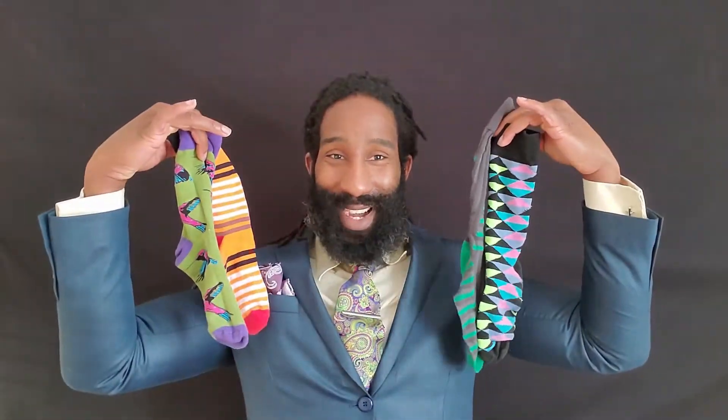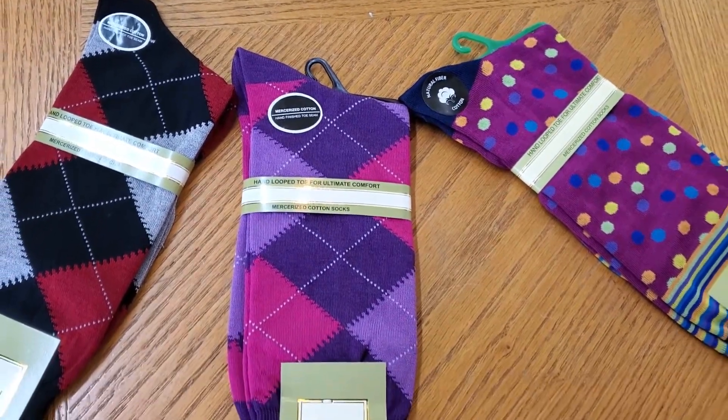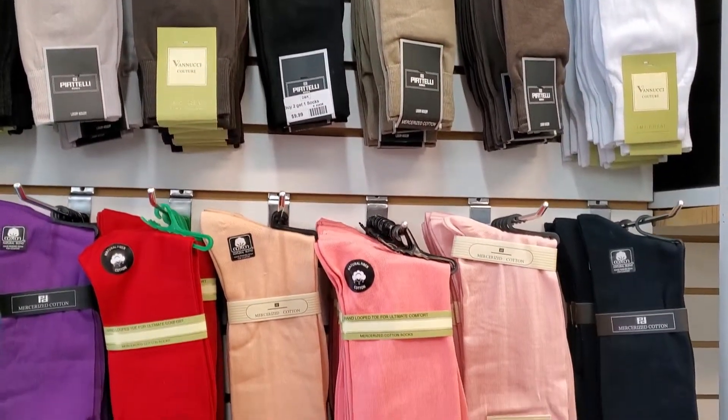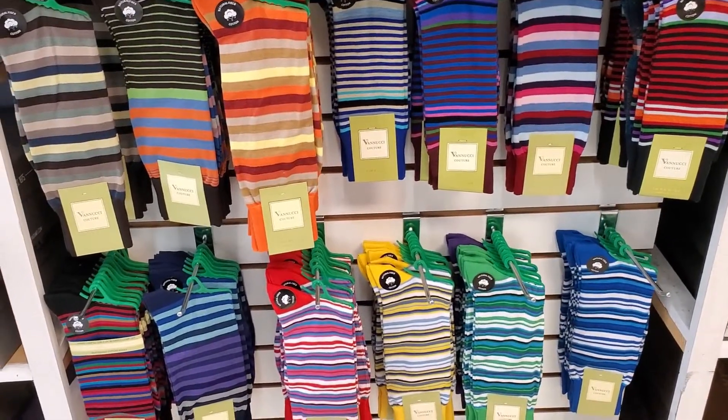So the last thing I want to talk about is socks — colorful socks. A brightly colored sock can change the whole dynamic of a suit. Most people tend to wear colorful socks with casual clothes, but if you want to be bold and stand out, wear them with the suit. And the best part is they don't even have to match the suit you're wearing. Trust me, people will compliment you — you can go completely opposite and it won't throw anything off.